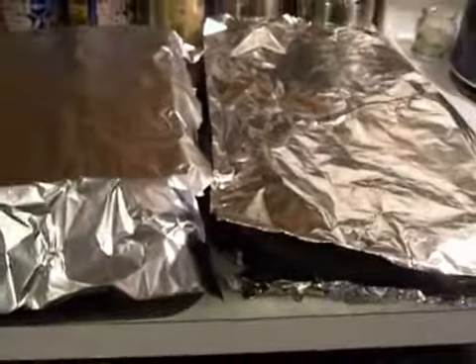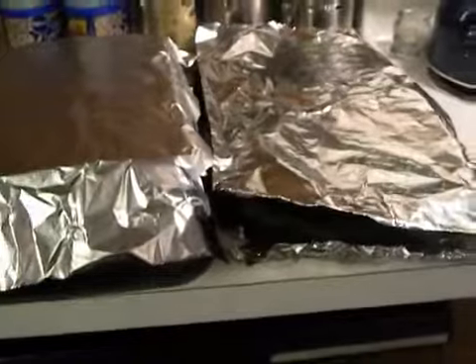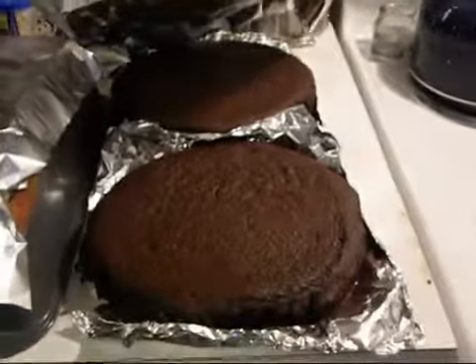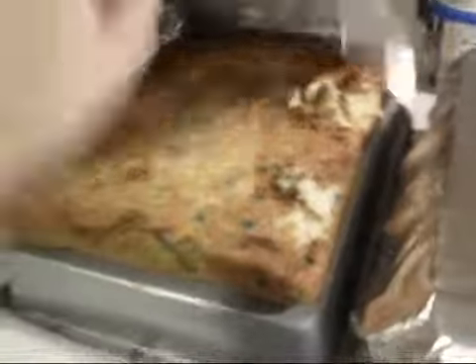So this is going to be like the second part of the baking. I baked the cakes last night. I did four 9-inch rounds, two chocolate and two yellow, and then two funfetti 13x9s. Yeah, they're kind of messed up. I just let those out overnight so they can kind of cool.